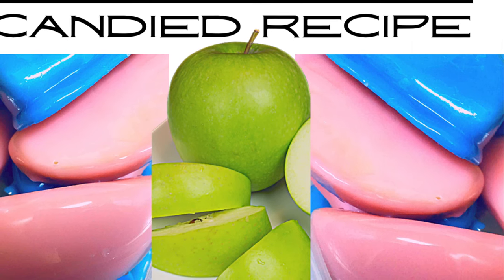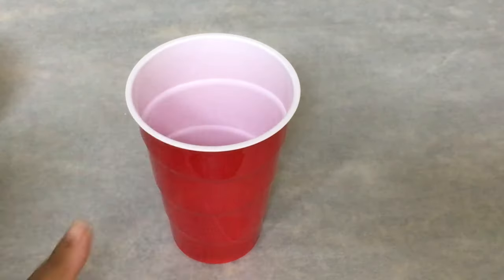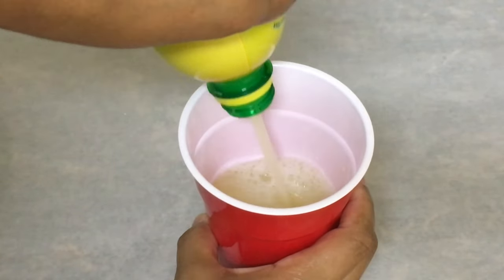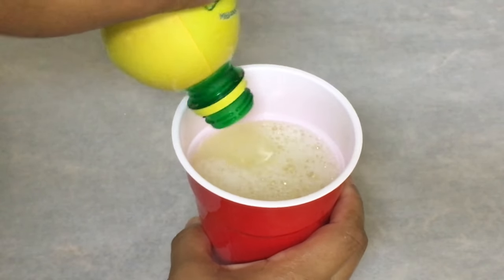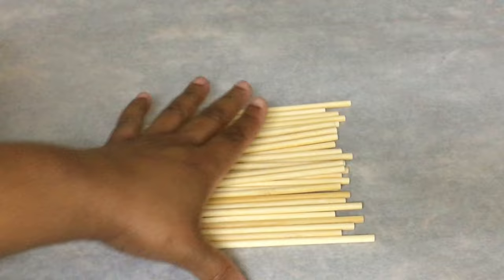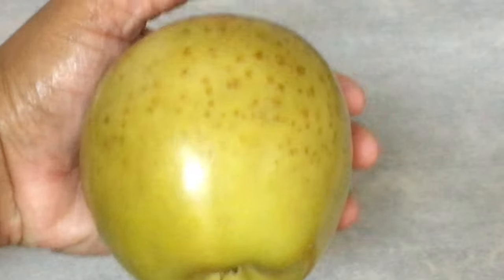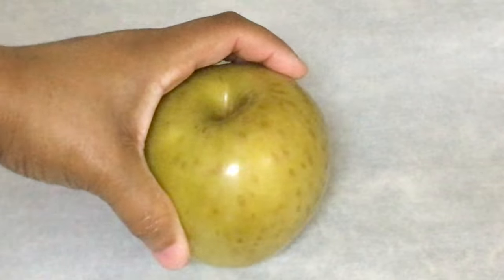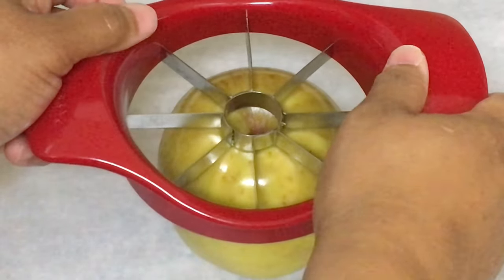In this candy apple tutorial I will show you how to make gender reveal candied apple slices. You need a cup, real lemon juice or squeezed lemon juice. You will still need your candy apple sticks — these are the wooden sticks I am using today — a fruit cutter by KitchenAid, and of course your granny smith apples that are cleaned and dried.